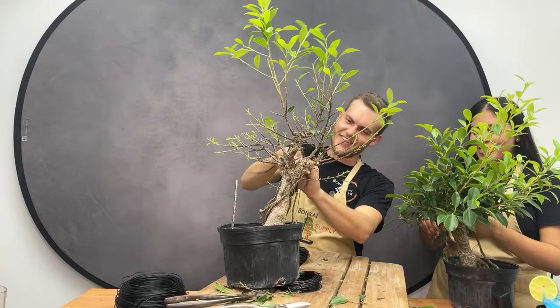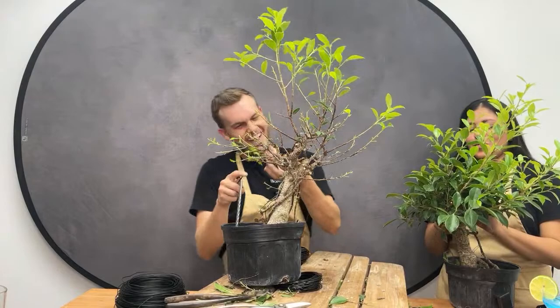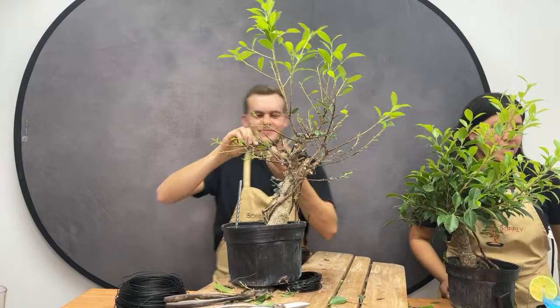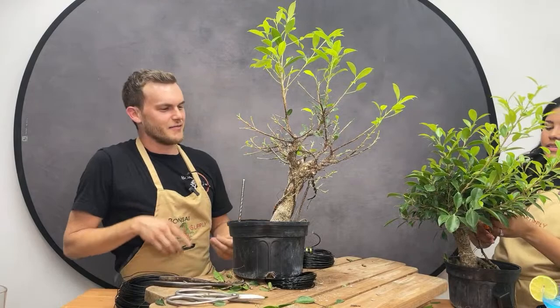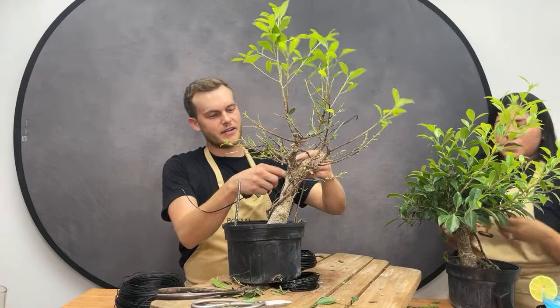Karen is asking what's in Jerome's drink. It's actually just water with lime. Fun fact: in Spanish, lemon and lime are the same word — Jerome just recently found that out.